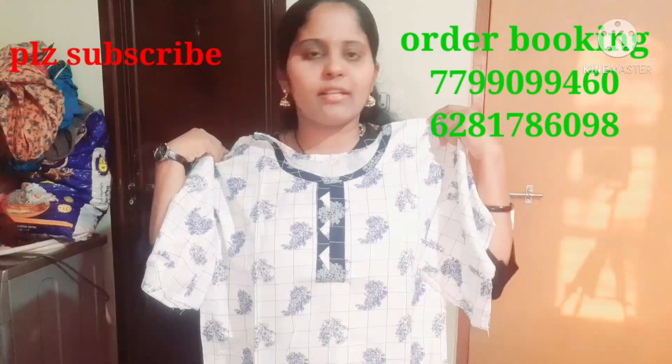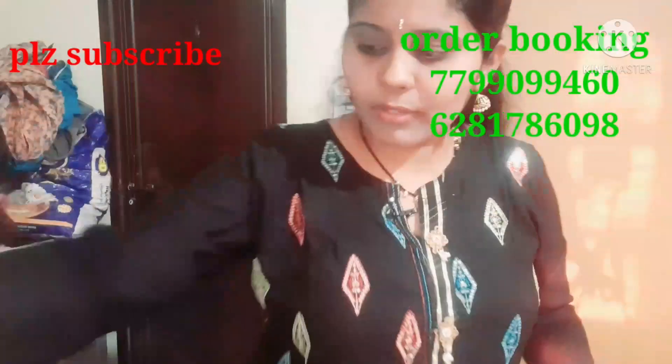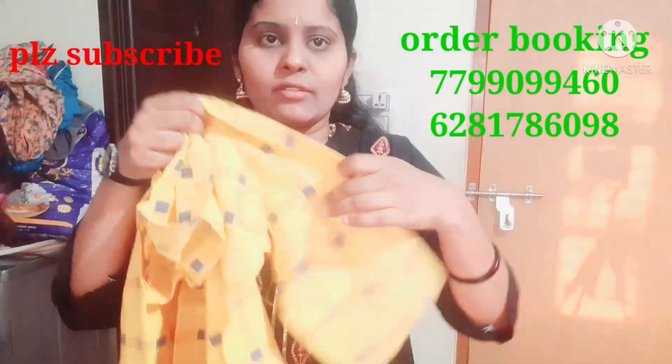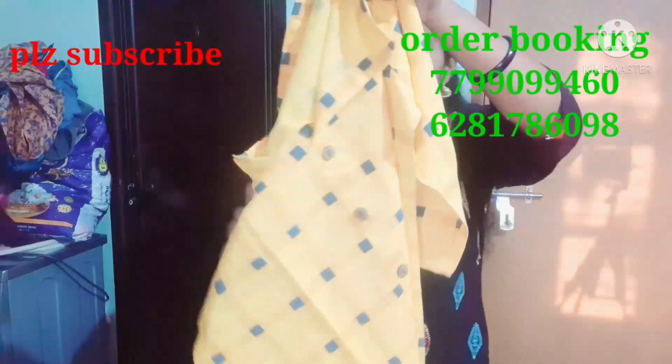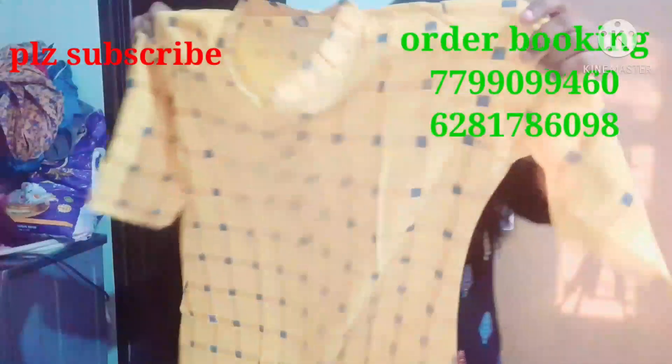This is cotton and you have three-quarter sleeves. You also have a checks dress. This is a side cut and a double extra-large size for 250 rupees.